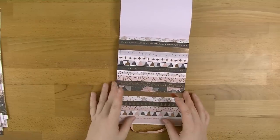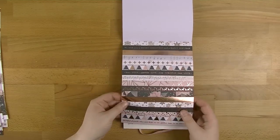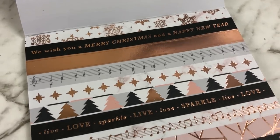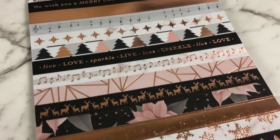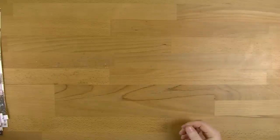And then we've got some sort of washi tape ones as well, to go down the bottom of your pages or across. Oh I love those. You've got three pages of those. Awesome - I'm not going to complain. So that is the sticker pad. Like I said that's something new from Kaisercraft. I love that. I think that's a fantastic idea.